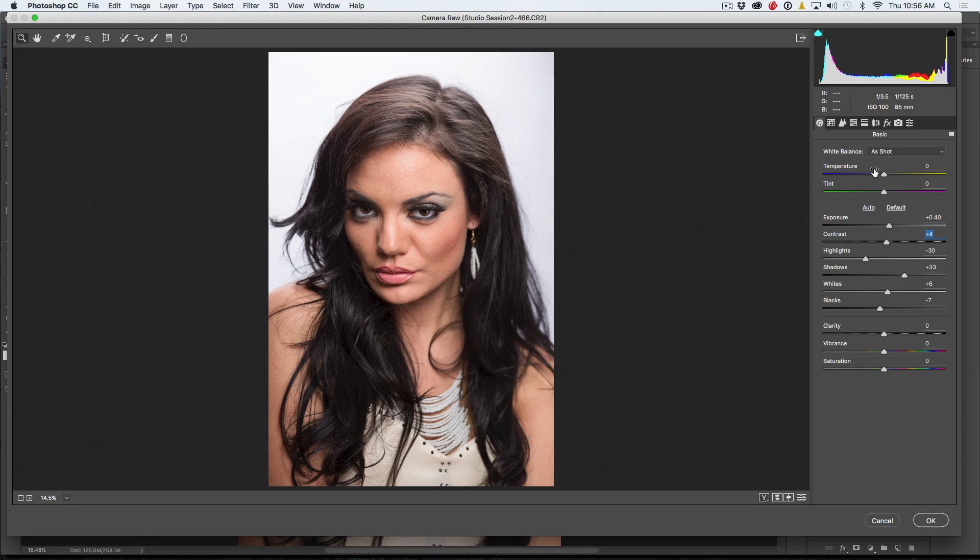The other thing you want to do is set the white balance. Make sure your white balance is set correctly — you can do that by choosing the white balance settings if you shot in raw, or grab the white balance tool and click on an area that would be white to neutralize it. What I like to do with portraits is push the temperature up just a little touch — I'm giving it a plus three and it just kind of warms up the skin a little bit.